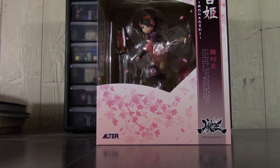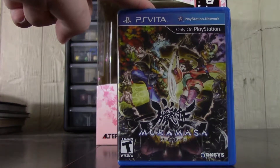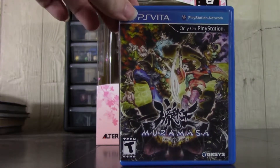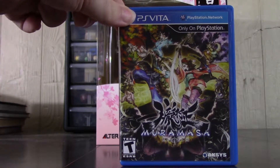Cool game. I believe it was originally on the Wii — I have the Vita version, and I played the heck out of this. Really cool game, and Momohime was a cool character: a girl who's possessed by this demon who, through his skills, turns her weak body into this ultimate warrior.